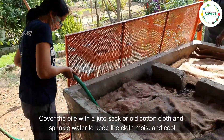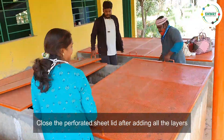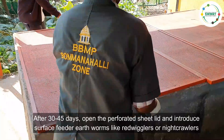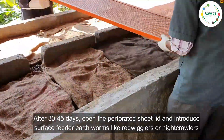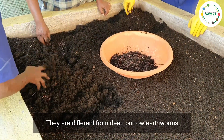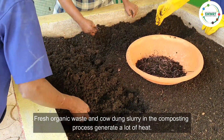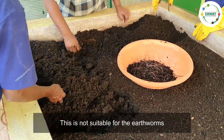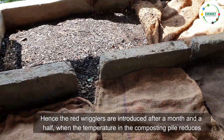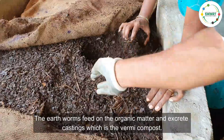Cover the pile with a jute sack or old cotton cloth and sprinkle water to keep the cloth moist and cool. Close the perforated sheet lid after adding all the layers. After 30 to 45 days, open the perforated sheet lid and introduce surface-feeder earthworms like red wigglers — they are different from deep-burrow earthworms. Fresh organic waste and cow dung slurry in the composting process generate a lot of heat, which is not suitable for earthworms. Hence the red wigglers are introduced after a month and a half, when the temperature in the composting pile reduces.